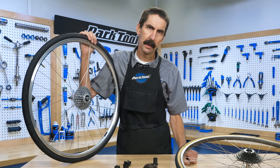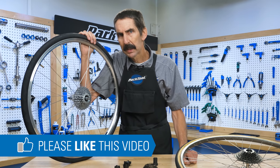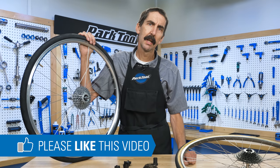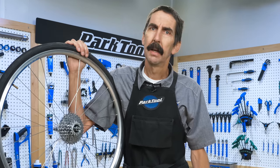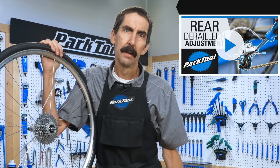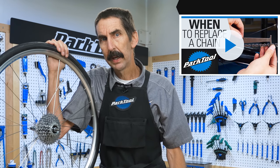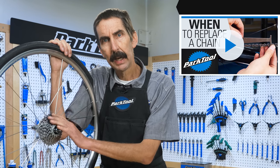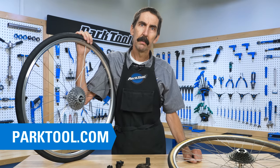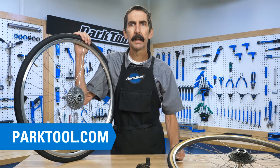The process is complete, but before you go, a few quick things. Be sure to check your shifting — both the limit settings and the index adjustments. It's also a good time to check your chain for wear, as the last thing you want is your new freewheel to get damaged from a worn chain. For more information on any of the tools used in this video, head over to parktool.com.